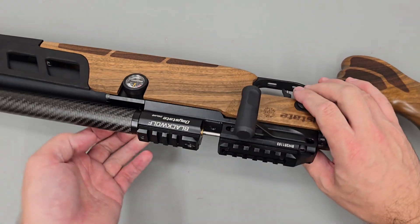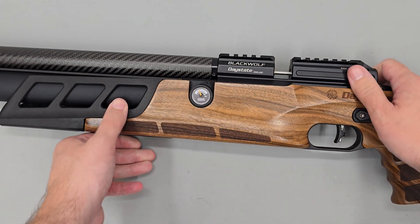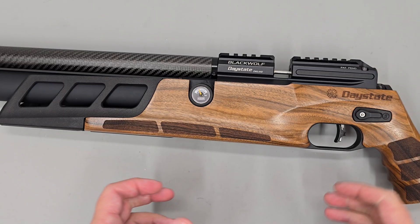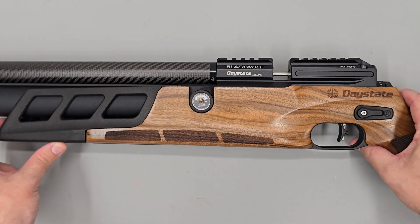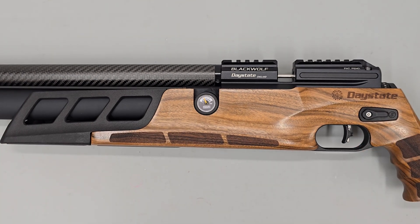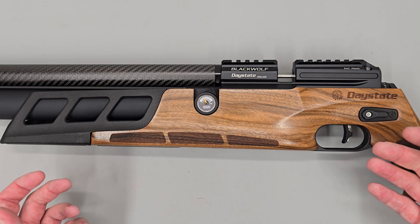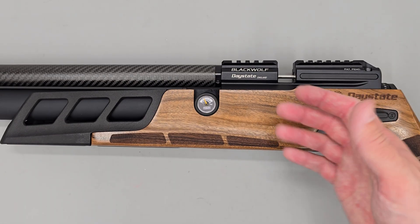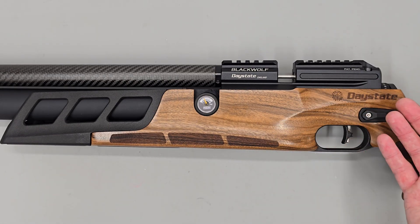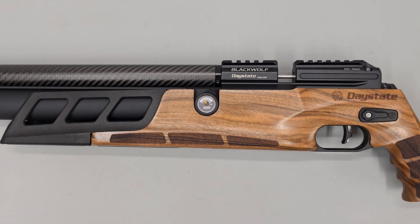With that all said and done, that's the regulator adjustment procedure outlined for the Daystate Blackwolf. On the Daystate YouTube channel we also have a full service guide for this particular regulator, so if you need to service your regulator we have a full guide for that as well. Thank you very much for watching — I hope it's been interesting or useful. I'll see you in the next one.